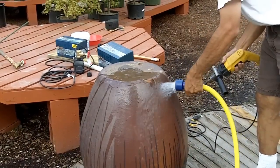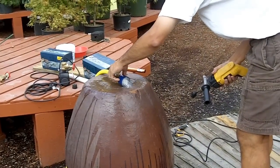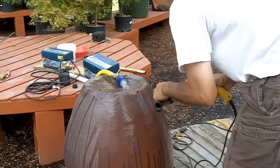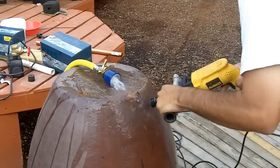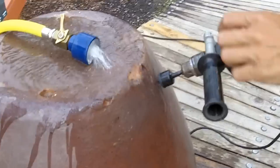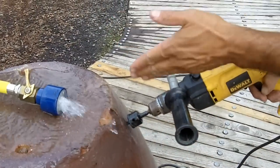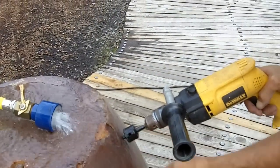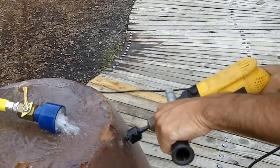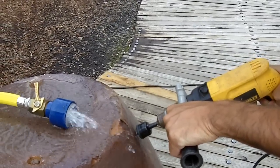I might even have the water running while I drill. I'm going to choose about right there and away we go. I don't want to really ram it through and drill it hard because it really wears down the bit. I'm just going to go at a pretty medium speed through this.